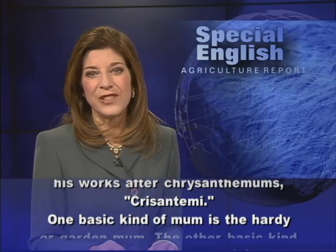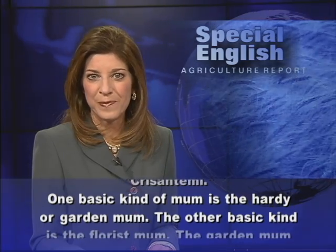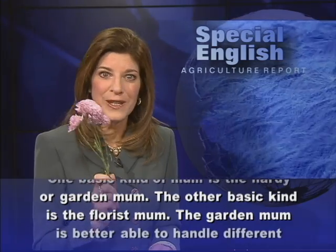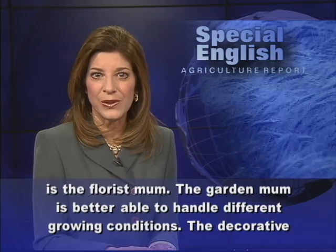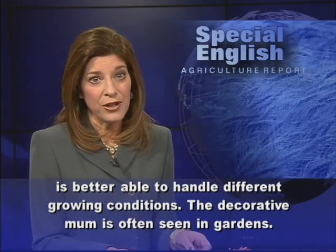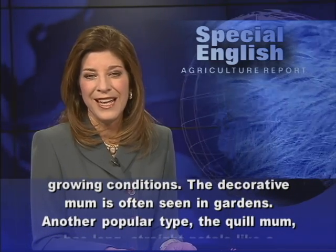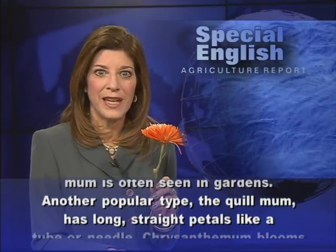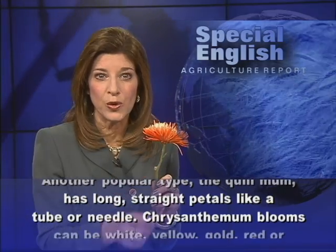One basic kind of mum is the hardy or garden mum. The other basic kind is the florist mum. The garden mum is better able to handle different growing conditions. The decorative mum is often seen in gardens. Another popular type, the quill mum, has long, straight petals, like a tube or needle.